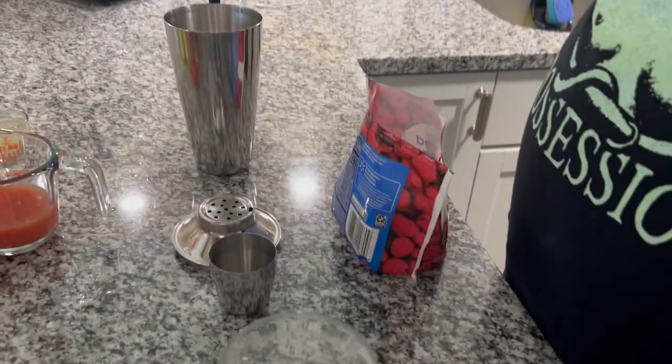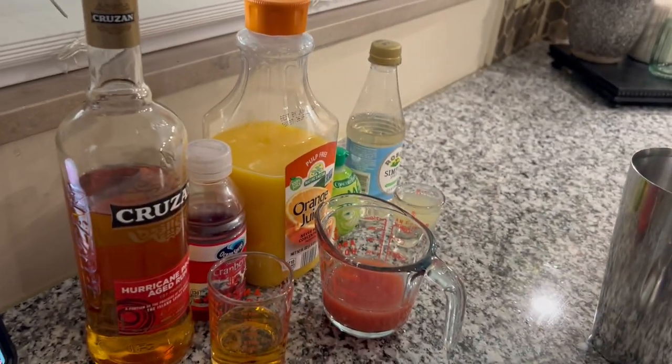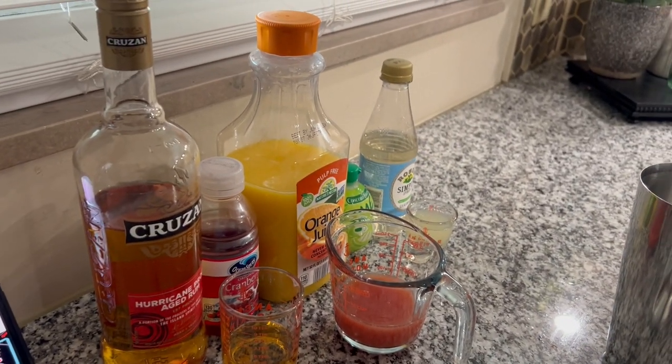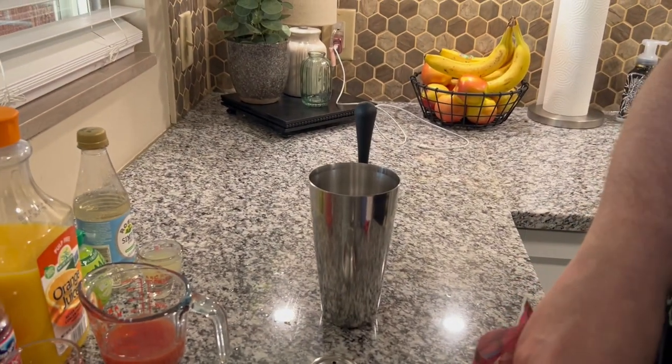Anyway, this drink starts with raspberries. It also has two ounces of rum, two ounces of cranberry juice, an ounce of orange juice, half an ounce of lime juice, and half an ounce of simple syrup. But again, it starts with raspberries — let's throw a bunch of raspberries in the shaker.